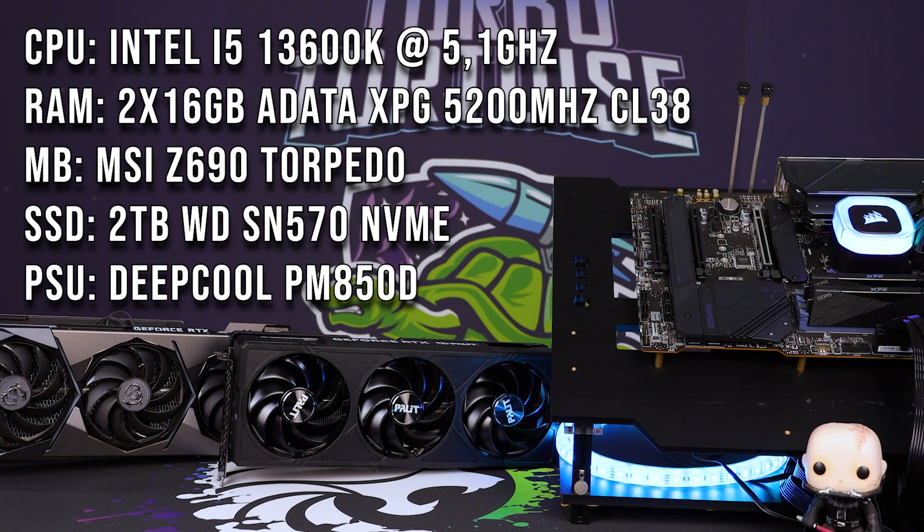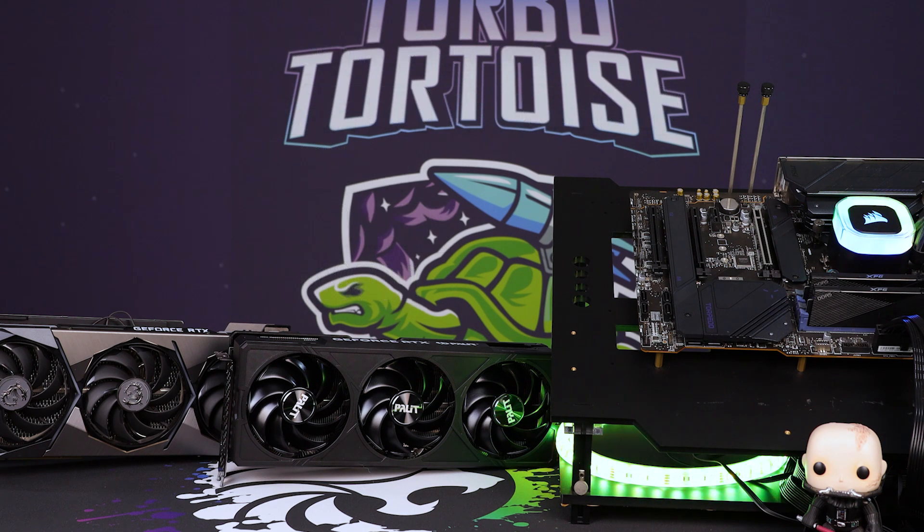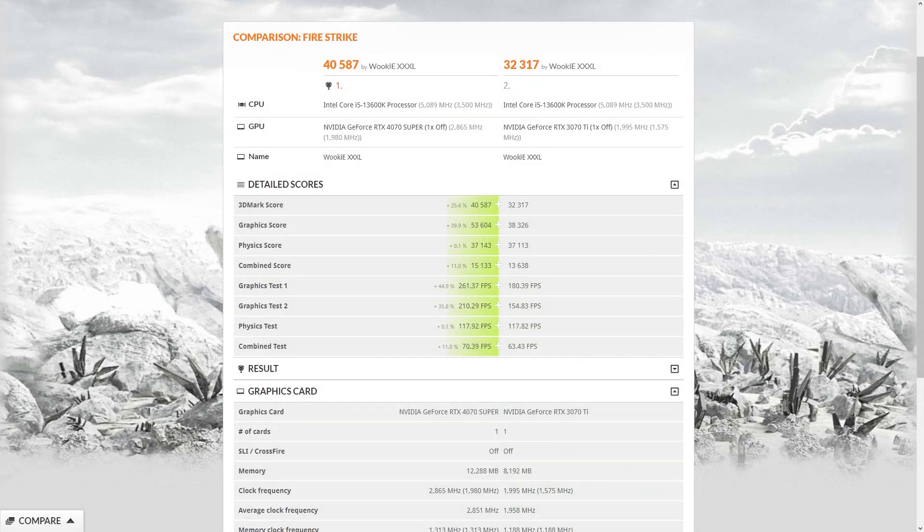It's very hot in South Africa at the moment — we've been going through a heat wave — and I've been testing these through that heat wave. Ambient temperatures have been in the region of 28 to 32 degrees Celsius, which is very high. Luckily they're on an open-air test bench, which does help the situation considerably. Anyway, let's get into those benchmarks.